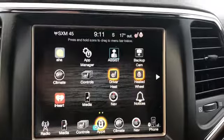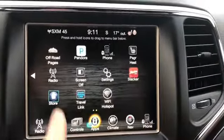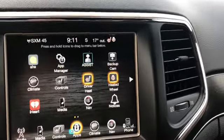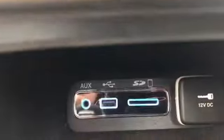You got your apps. Down here you got your SD card slot, your USB and auxiliary.